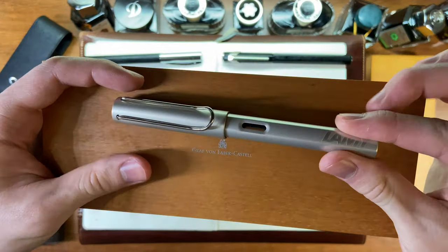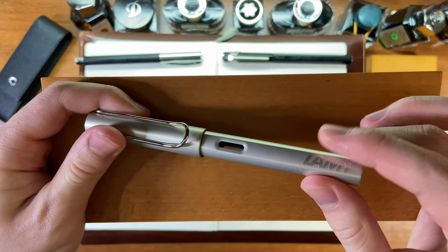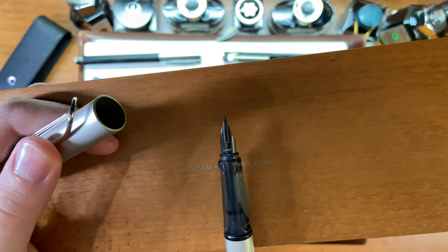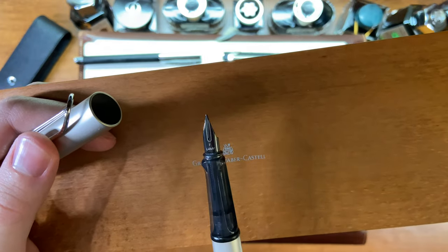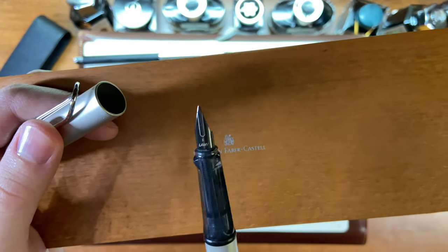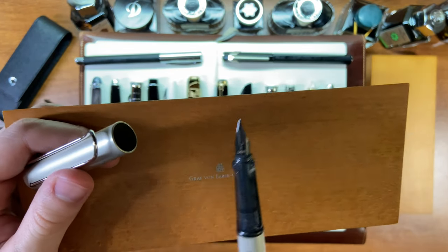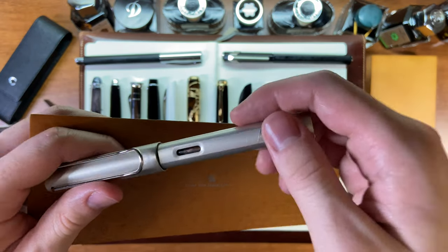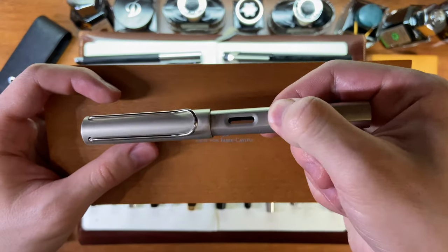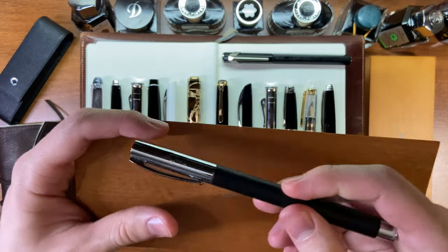The next one is the Lamy Al-Star LUX. This is also one of my favorites — it has an aluminum body and a fine nib. This is one of the best fine nibs you can find, and it's a steel nib. It's really good quality — more like a Western fine than a Japanese fine. This one is not currently inked up.